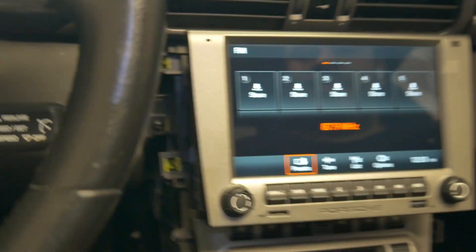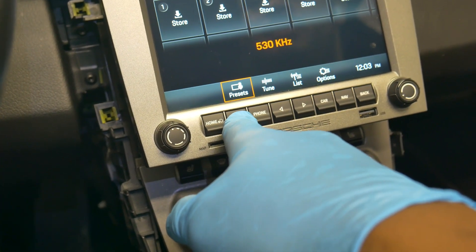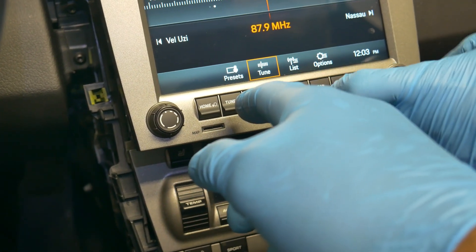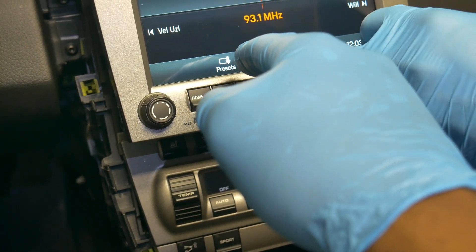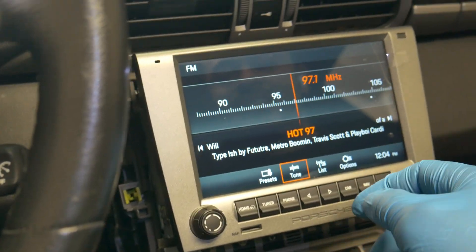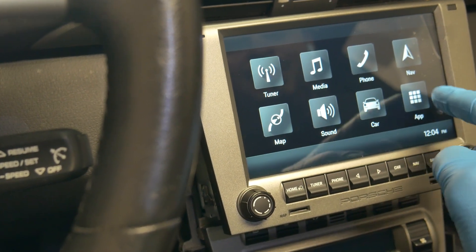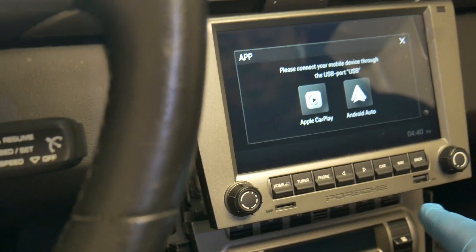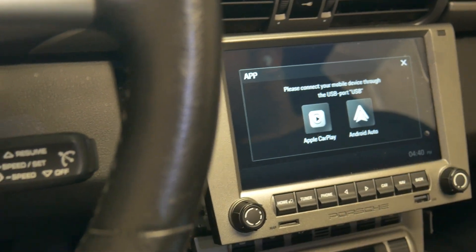We got some static because we're not on the proper station. Let's go to 97.1 — nice, sounds good. It actually seems this is working great. Let's see the home button — 'Please connect your mobile device and then you can get Apple CarPlay set up' — so that's perfect. We'll plug that in and then we'll have Apple CarPlay, Waze, all that stuff. The audio should come out crispier through Apple CarPlay because it's a direct connection.